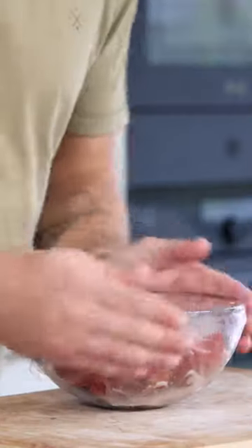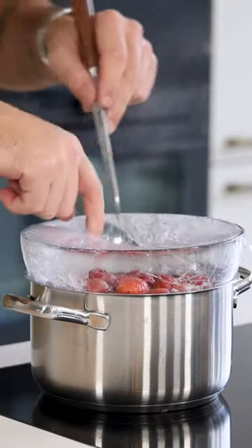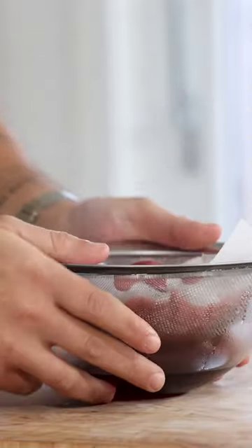Now cover it well and cook it on a double boiler for 3 to 4 hours. Then remove the wrap and let the liquid drain on a sieve that's lined with a kitchen paper.